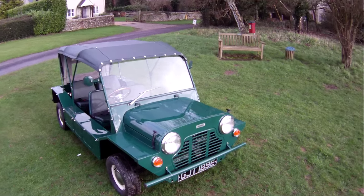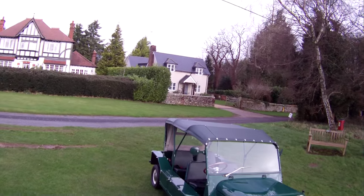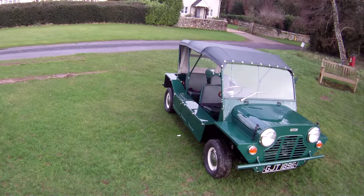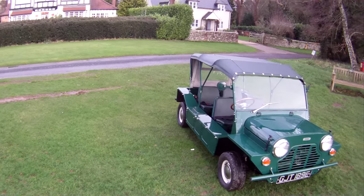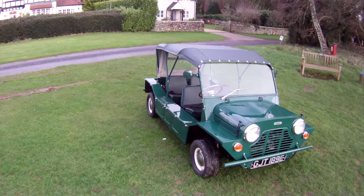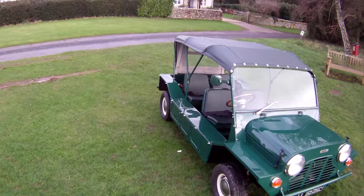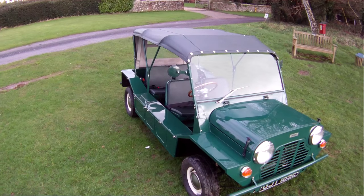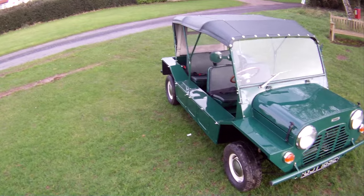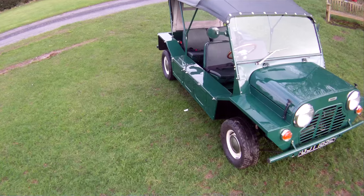Let's take a look around GJT 189E, which is a Morris Mini Moke Mk1 — a proper English-built Moke, not a Portuguese or Australian one — from 1967, finished in spruce green and absolutely wonderful in every respect. It's undergone a total restoration by a company called CJT Engineering in Stroud, who have done a superb job of it. It's probably one of the nicest Mokes out there, all in all.